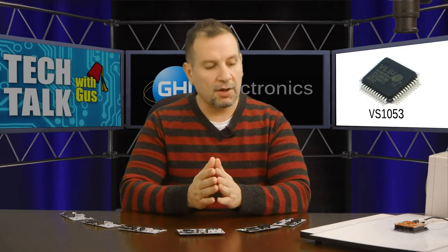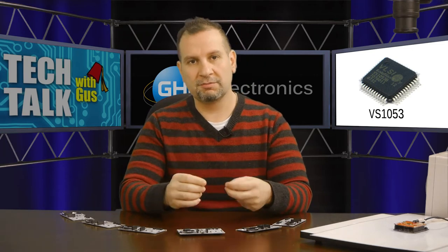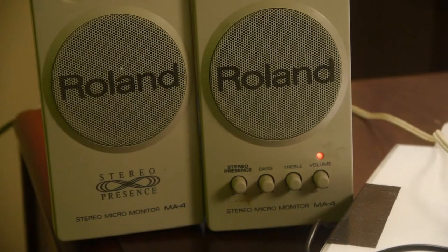You can send it an MP3 file the same way — it will decode it and play the MP3 audio. There is also an added feature on this chip where a couple of pins, if configured in a certain way, make the chip simply become a synthesizer. You send it serial commands and it will accept those commands and play them out on the output — in this case I have it connected to little computer speakers.